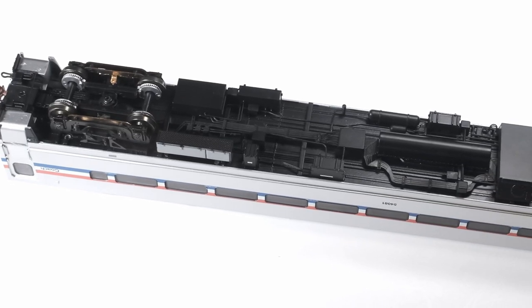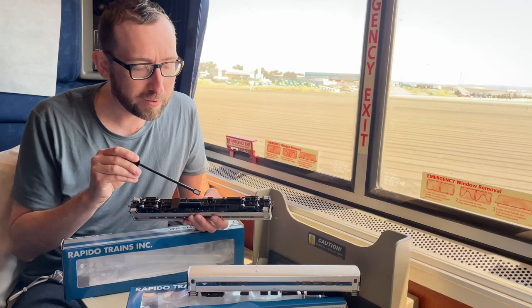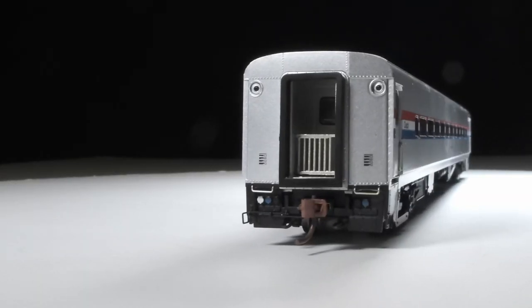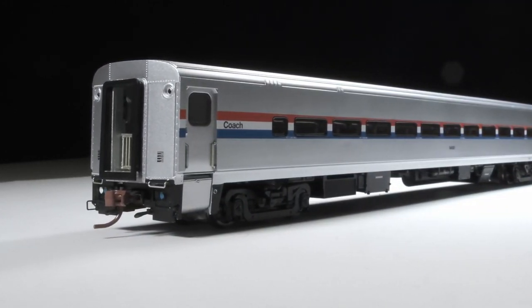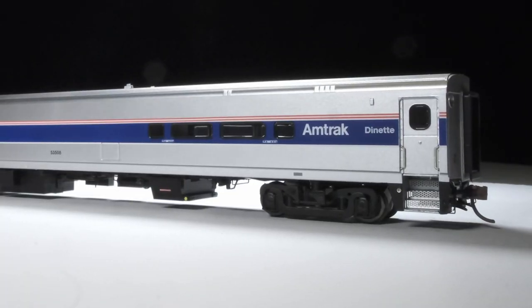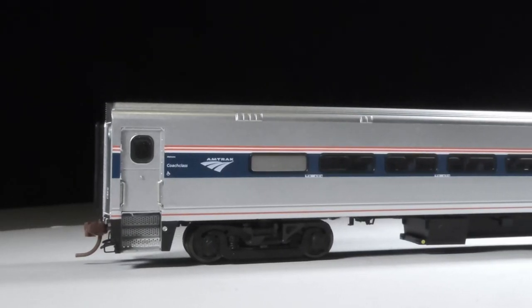There's lots of underbody detail — the waste retention tank, water tank, all the air conditioning details, all the electrical conduit, brake piping, everything included. Looking at the end, we've got all the head end power details, the receptacles, separately added grab irons. We've got the sprung diaphragms. This has the original as-delivered fold-down steps and sliding door. The dinette has the later Dutch door with fixed down steps, which is more typical of how all the cars were modified later on.